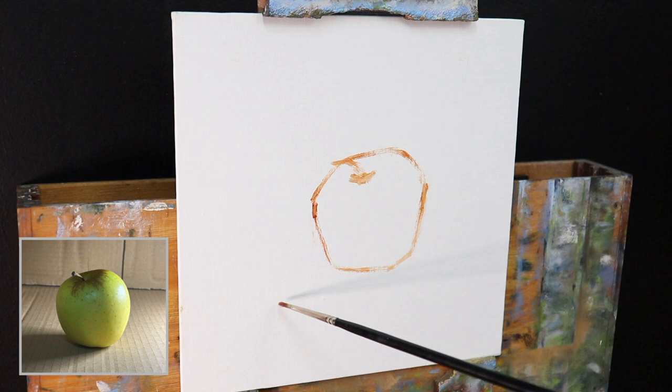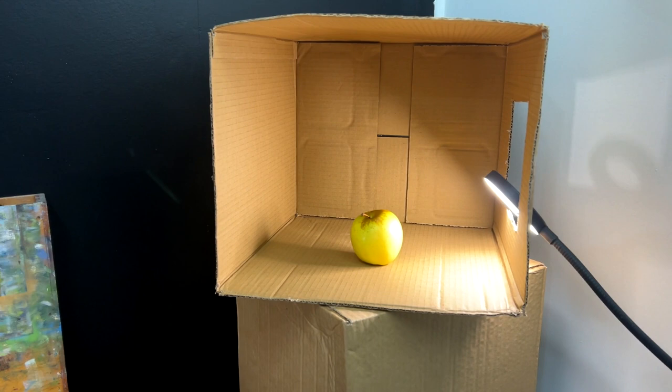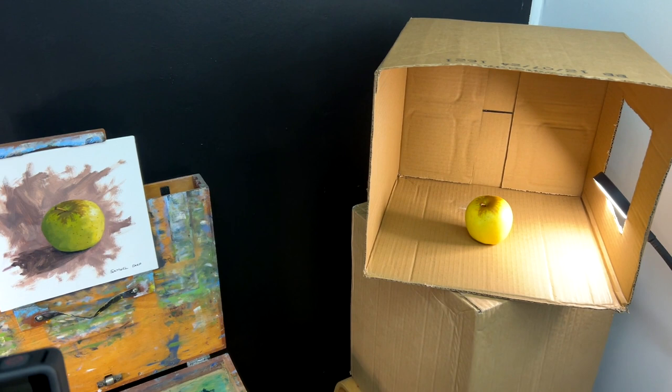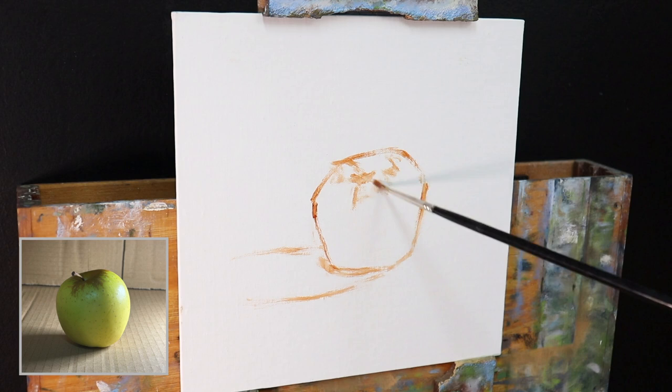I'm painting this apple direct from life. What I did was set up a lightbox made out of a cardboard box I got from a supermarket. I cut out a hole in the side and placed a ring light in it so the light is shining on the apple, giving us depth — a strong area of light with highlights, half tones, and shadows — which will really contribute to the three-dimensional form. I enjoyed painting this one.